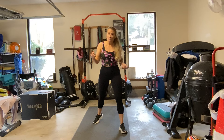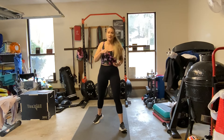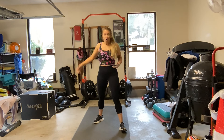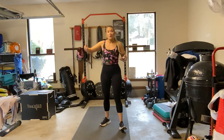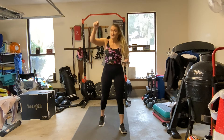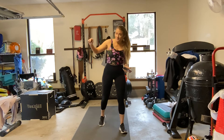Then we are going to move into 8 strength exercises, working all the things — legs, clean and presses, bicep curls to bent-over flies, triceps, all those kinds of things. Grab an assortment of weights if you have them, feel free to go up and down in your weight as you feel. Then we are going to come back through the 8 cardio exercises, but drop our time to 45 seconds of work. Since we are dropping work time, we are also dropping rest time to 15 seconds.